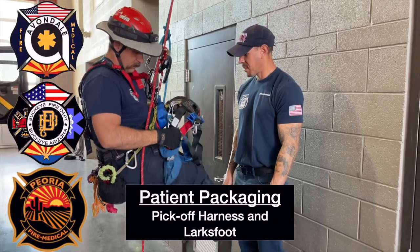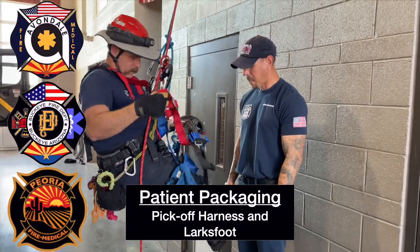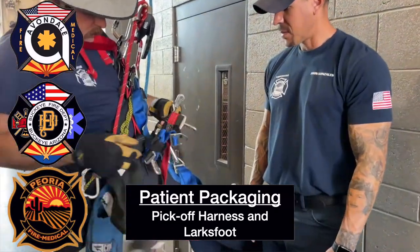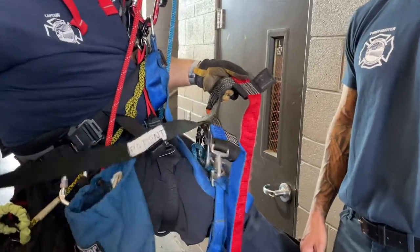This is patient packaging of an unsupported victim with a pick-off harness and Lark's foot. This can be done as a rescuer-based evolution or a team-based evolution.